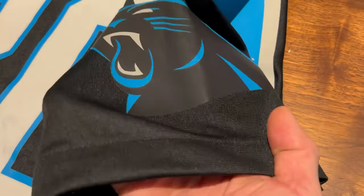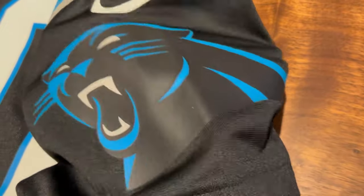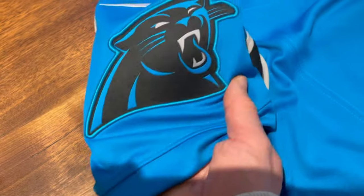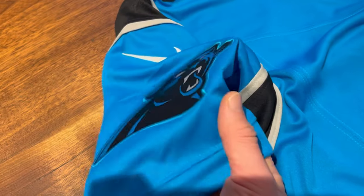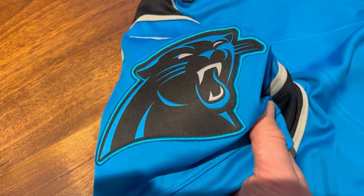Going back to sleeves — game jersey again. Sticker, heat pressed. It's just kind of clunky, and the Panthers logo is so big that you just feel it on your arms. Whereas in this limited jersey, it's a patch. It's smaller. It kind of gets in the way a little bit, but it's just not as ugly.